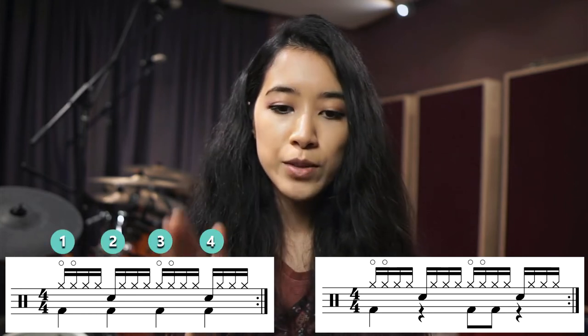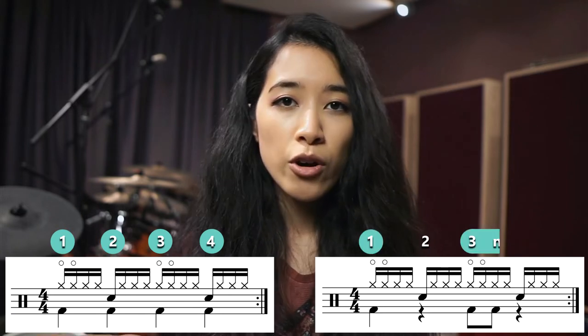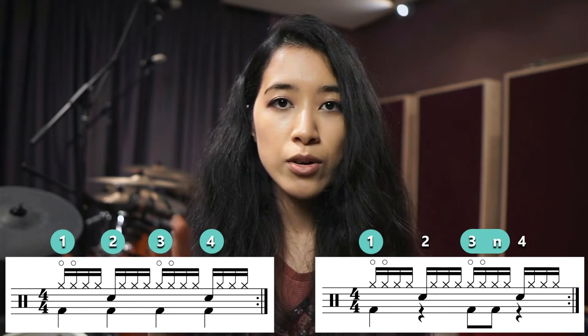The second intro is where the rest of the band starts playing and the music gets a bit louder. The beat the drums are playing is extremely similar to the chorus, so I've just put them next to each other, although the verse does come in between first. The hi-hat and snare parts are exactly the same for both — only the bass drum is a bit different. In the second intro, the kick is playing a 4-on-the-floor straight downbeats 1-2-3-4 pattern, whereas in the chorus it's more of a rock groove with one kick note on beat 1 and two kick notes on 3-and.